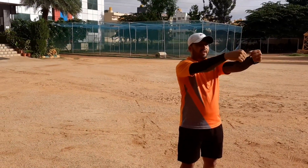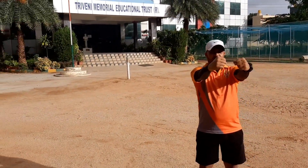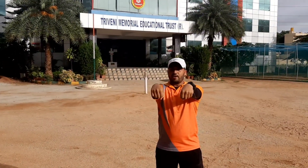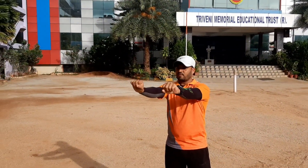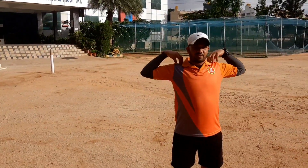Reverse. Side to side. Up and down. Down and down. Put your shoulder — short rotation forward.